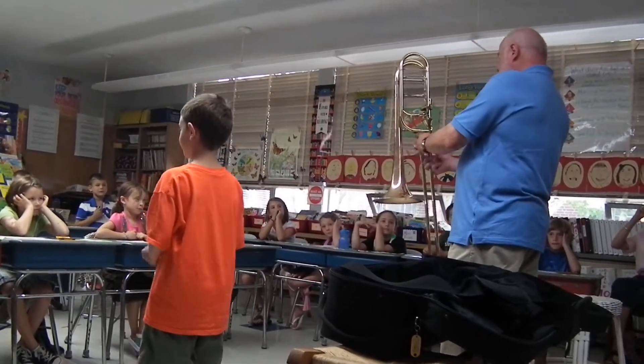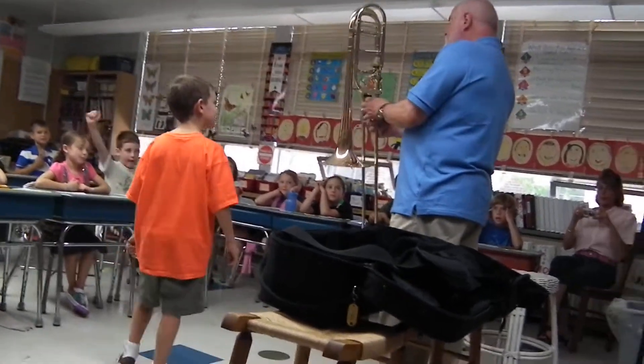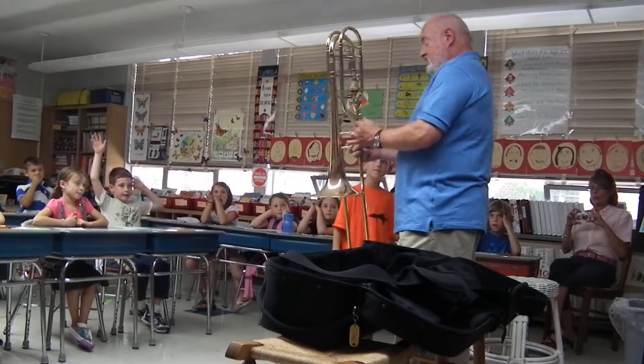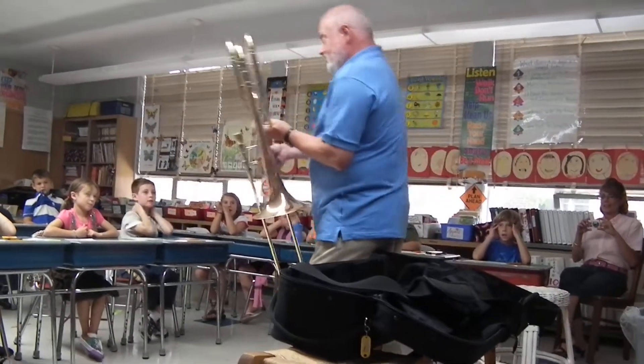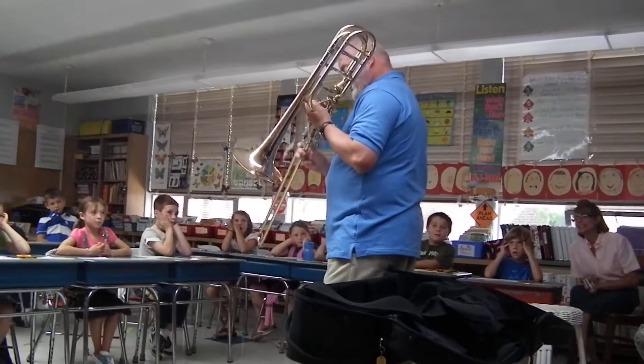I put this together like this, and it all goes together like that. In fact, this is what I'll do — if I can do this carefully, you'll see what the bell does. I'll take this off like this. Let's see if I can put it all on while I'm playing. Just listen.